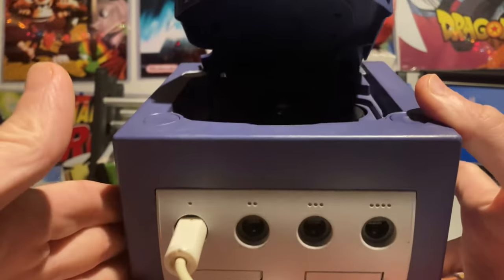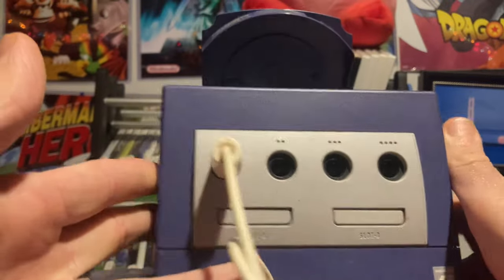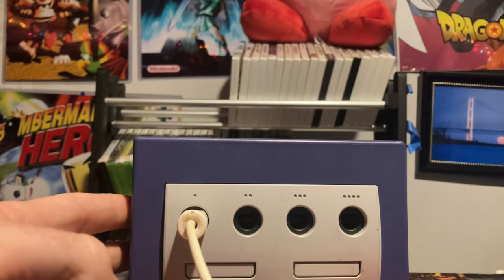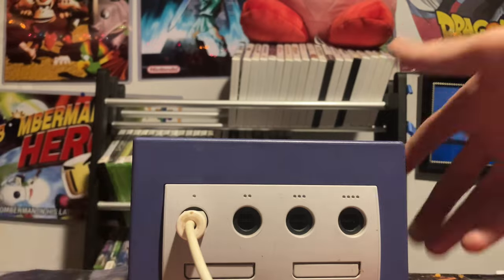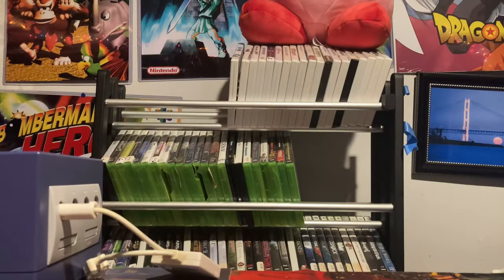First, my Nintendo Indigo GameCube. I originally had a black one as a kid but like an idiot I decided to sell it with my Wii, so I managed to get a pretty good deal on this one. We'll go through the controllers real fast first.